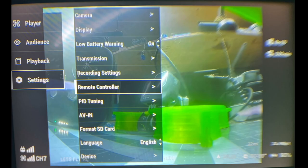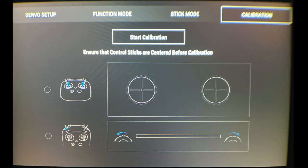Once everything is done and all your gimbals are installed, the next step is to go into the goggle menu and calibrate. You'll need your drone bound up to the transmitter and goggles first. Once everything is powered up and bound, go into the goggle menu using the joystick, go to Settings under Remote Controller, and click through to Calibration. Click Start Calibration and follow the on-screen prompts to calibrate your sticks and sliders.